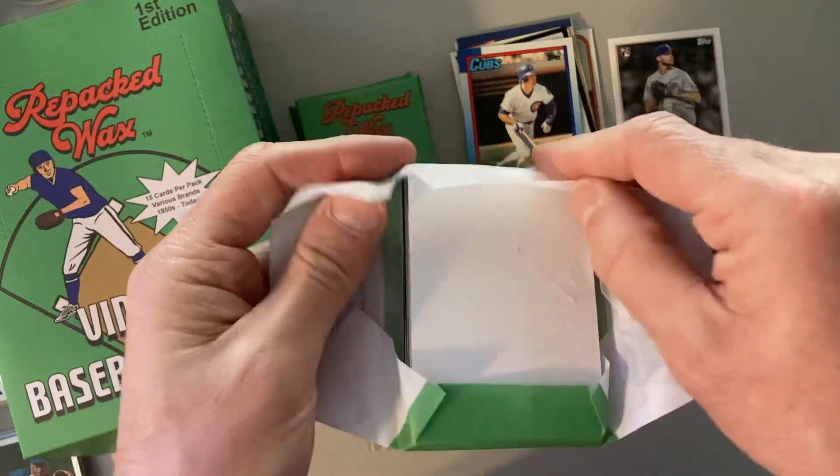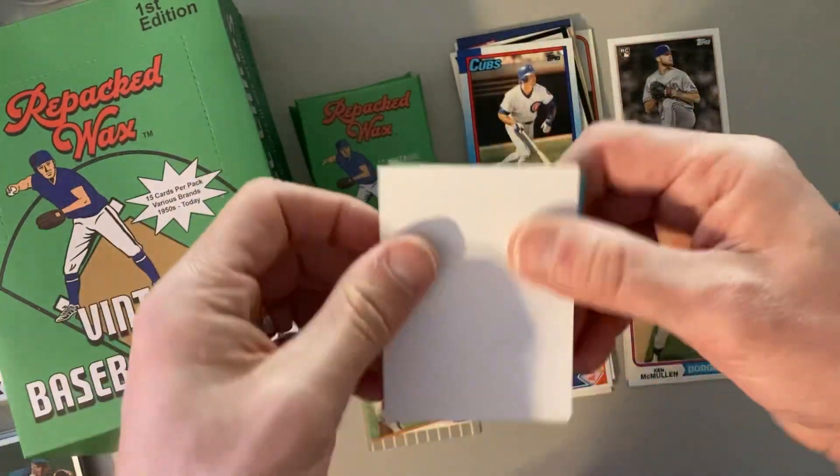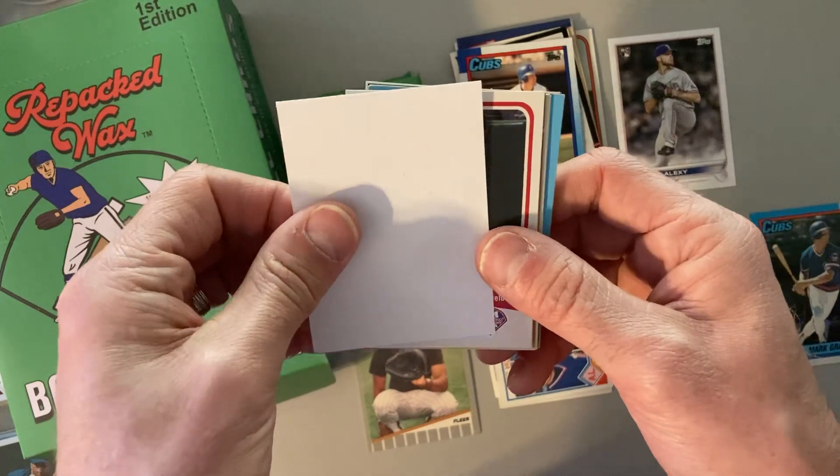I do love these packs. It's just a good time to open up these packs and be surprised at what you get.